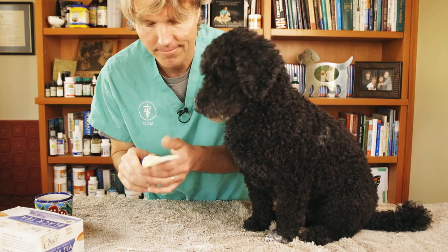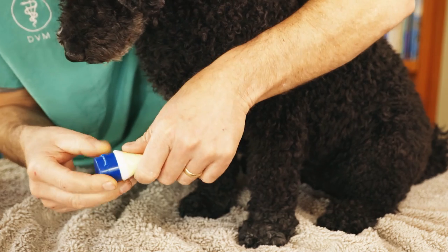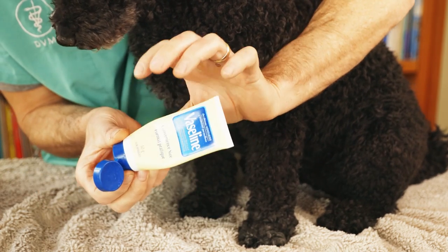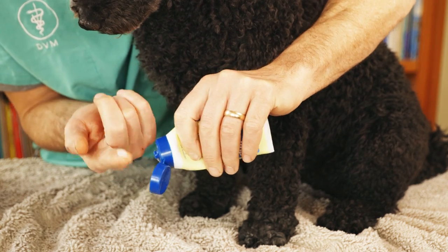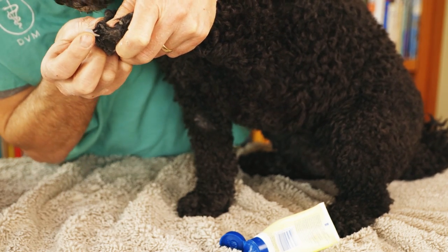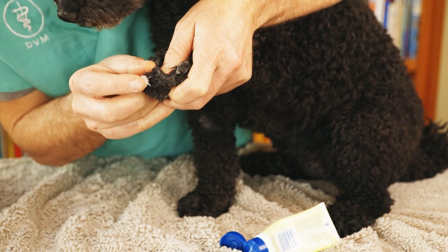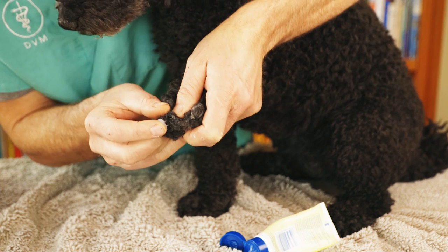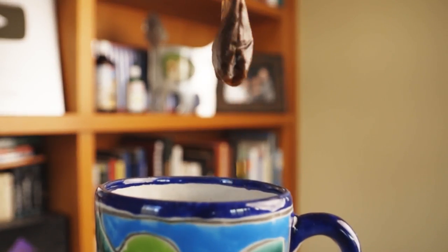Second, you could try Vaseline. Boxers use it for facial cuts — Vaseline makes a thick, impermeable layer that may be enough to actually stop the bleeding. Squeeze out about half an inch on your finger and put it right on top of that nail that's bleeding, holding it there to see if that's enough to stop it.